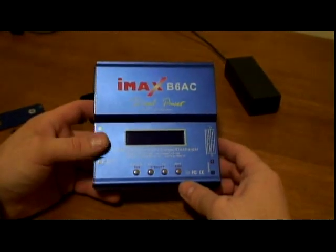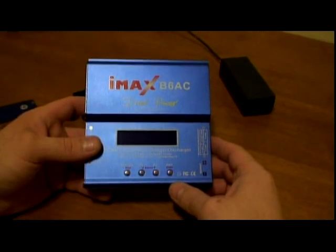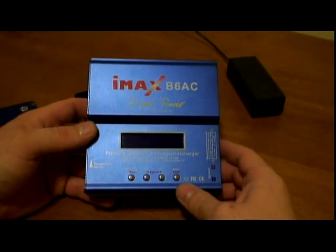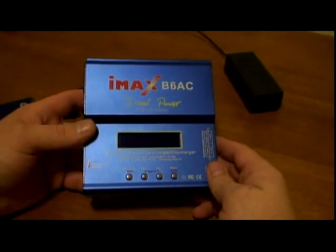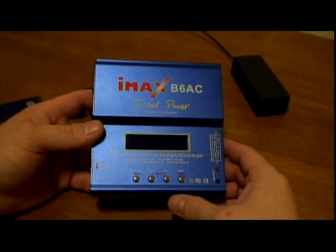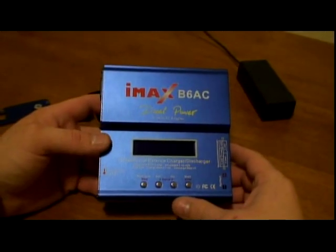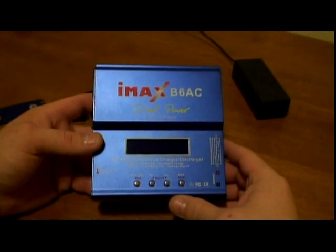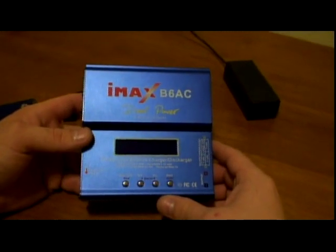Hi guys, today we make a video about the IMAX B6AC dual power charger. I was looking for an affordable charger for my RC stuff and I found this one — capable of going up to 6 cells LiPo. I picked it up on eBay for $35 with free shipping from the US.